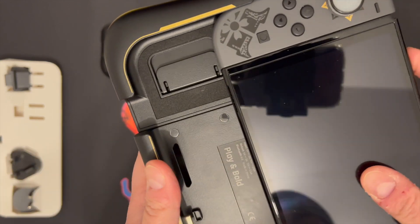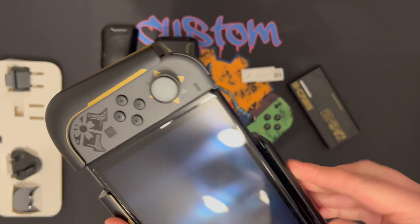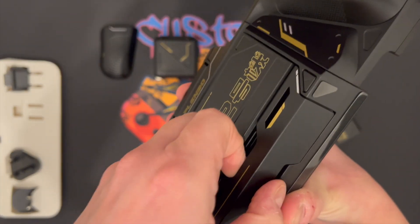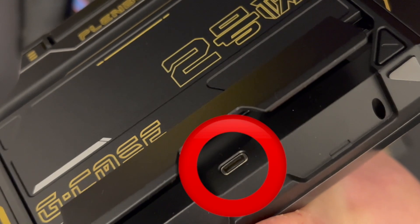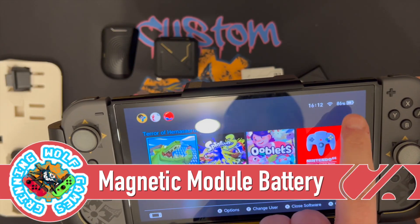We're going to slide the Switch console in. That flap on top just keeps it in place. It does add a bit of weight to the Switch but it's bearable. Underneath the kickstand for tabletop mode is a USB-C charge port, which is used to power the Switch or to connect to the portable dock.